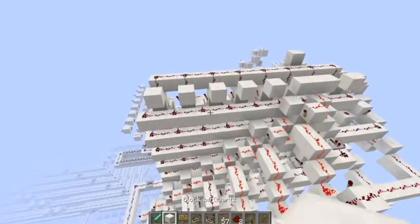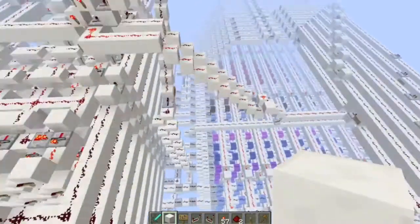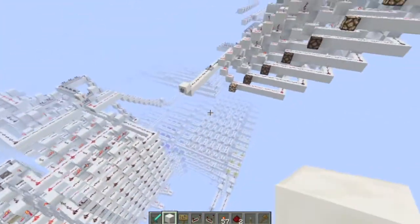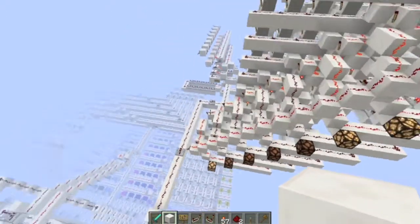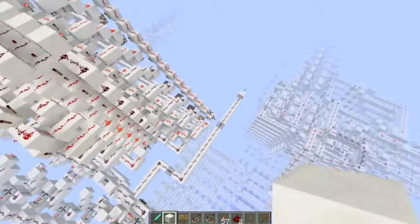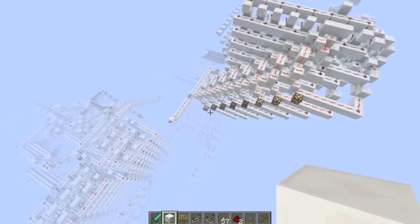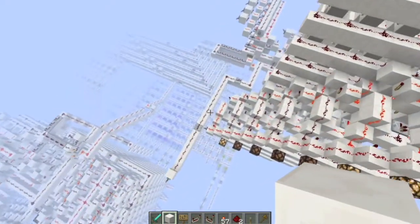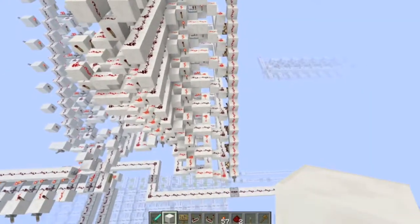I'm going to be working on the divider for the CPU next, and I'll make a video on the CPU once I've attached the multiplier and divider. It has been suggested to me that I also make a square root extractor, but we'll see — I might be able to incorporate the square root extractor into the divider. Thanks for watching guys, see ya, bye!